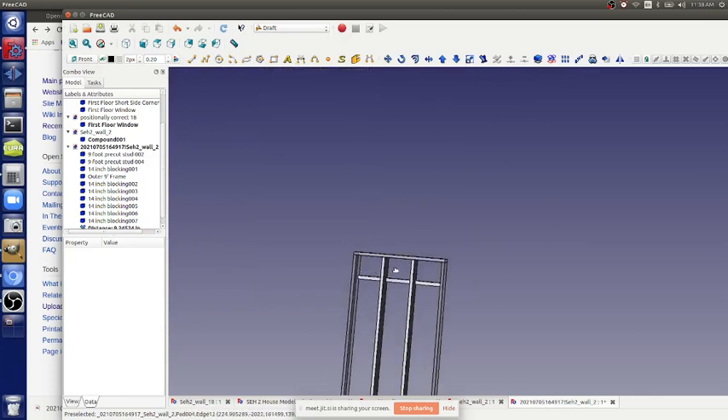Is everyone remembering that the second floor blocking spacing is 8.5 inches? It's 9.25 on the first floor. The top is 8.5 and the top nine and a quarter.